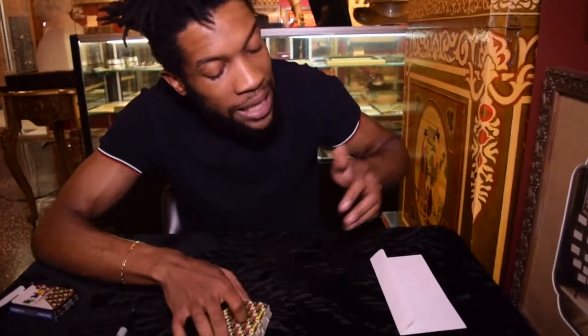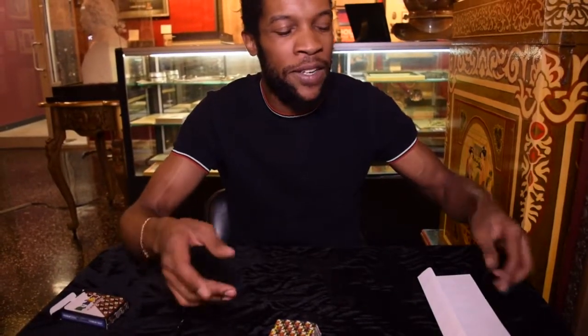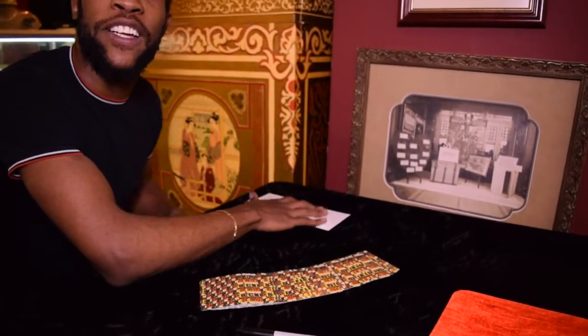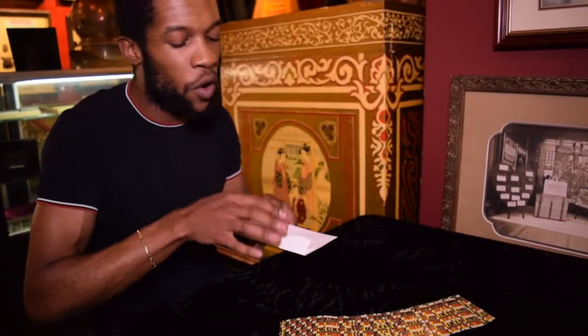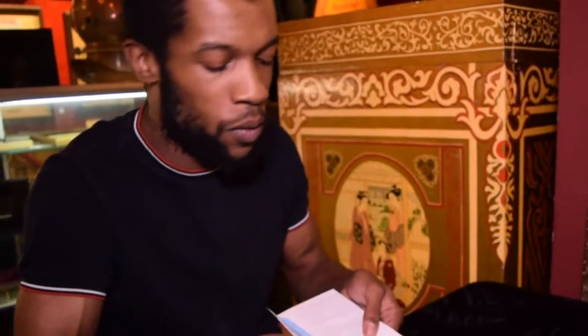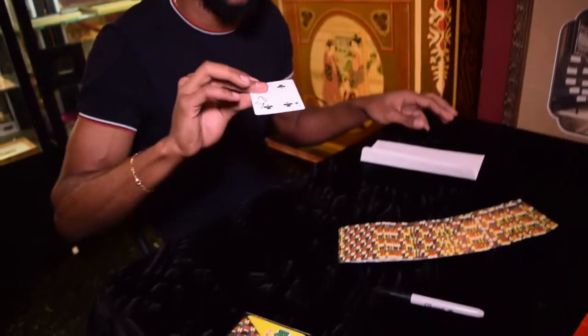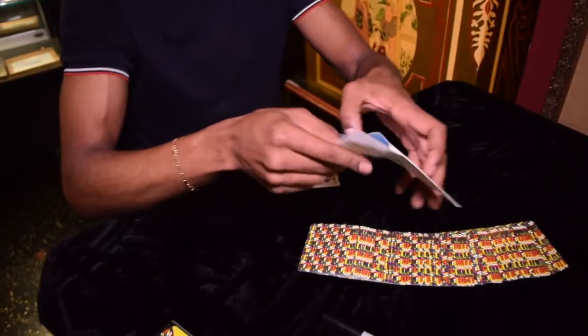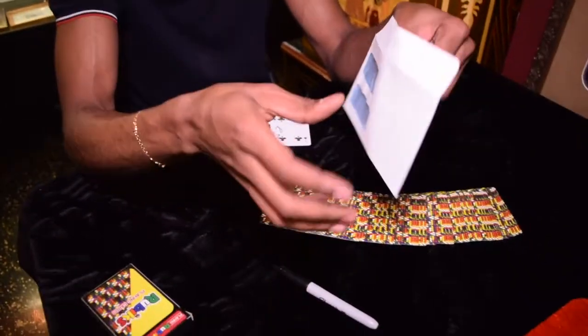And you have your prediction there. Make sure that they're watching the prediction the whole time, because if it gets out of sight or something like that, they think you can do something weird. The spectator just selected the card, you mixed up the deck, and you have your prediction right here that's been sitting on the table the whole time. One card has been in the envelope, and that has been their selected card — which is really sick because it's been in this envelope, which they can then examine at the end, or you can tear it up.